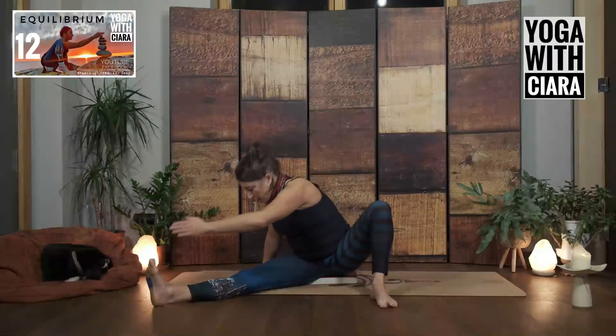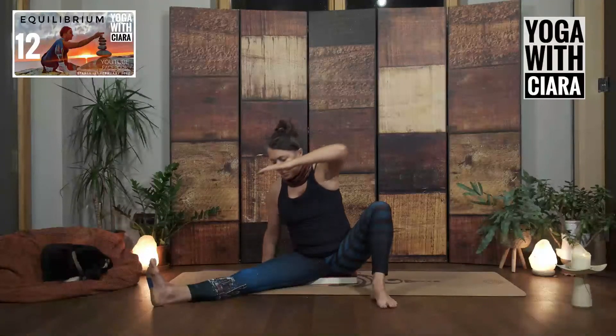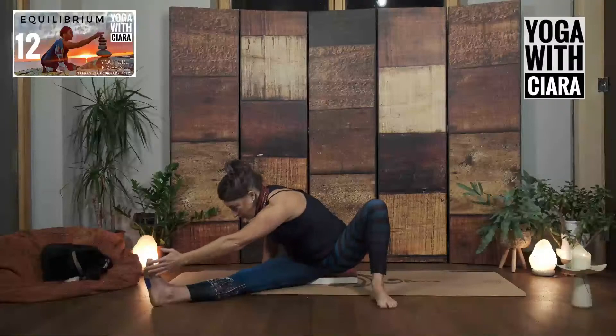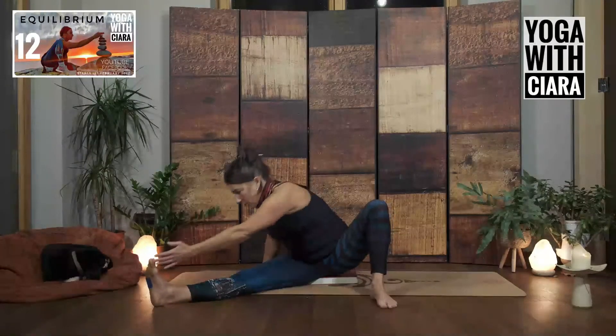Pull the left elbow back into wing and then reach. Wing. Reach. Wing. Reach.